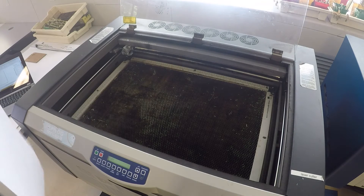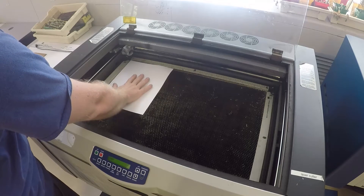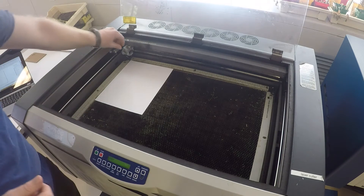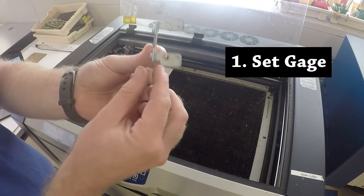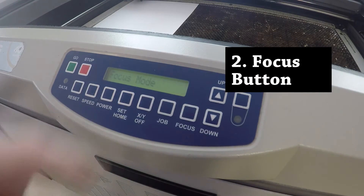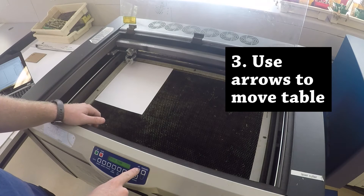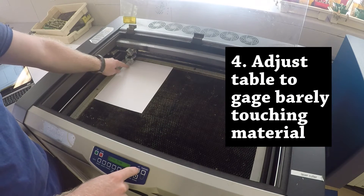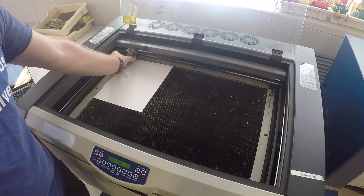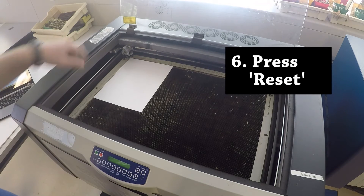Once you've done everything on the computer and you're ready to start printing, you need to actually focus the laser and set your material. Place your material in the top left corner in the same orientation as your drawing. Next, you need to manually focus the laser. Take this gauge, which is stored on top upside down, and flip it over onto these pins. Then hit the focus button on the keypad and use the up and down buttons to move the surface of the table. Hit the up button until the material is just barely touching the bottom of the gauge — you don't want it to go too high. Then take the gauge off, flip it back upside down into its storage position, and hit reset so the machine goes back to its original position.